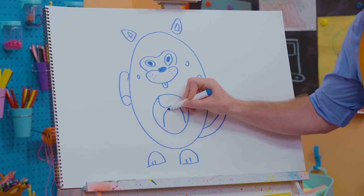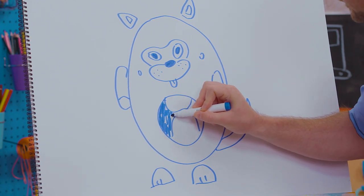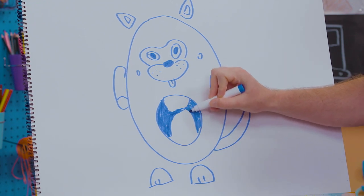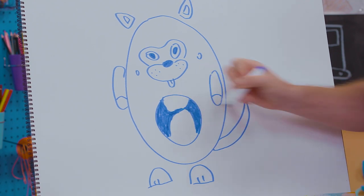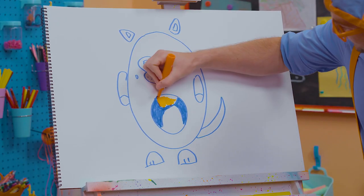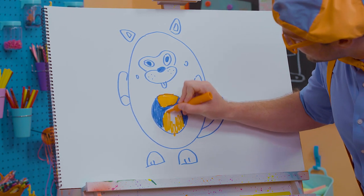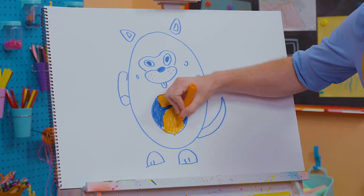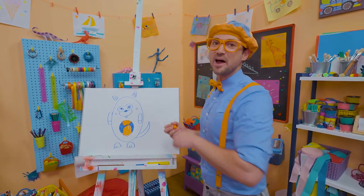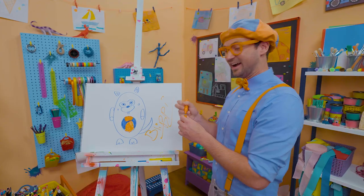All right, now let's color it in. Blue right here. Blue is one of my two favorite colors. Now for the other color — orange, my other favorite color. So let's color that in right here. Debo is so cute. Now does that look like Debo? Oh, I love you Debo! It's so much fun drawing with you. If you want to draw more with me, all you have to do is search for my name. Will you spell my name with me? Ready? B-L-I-P-P-I, Blippi. All right, see you again, bye-bye.